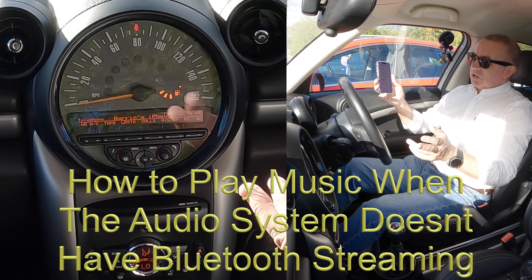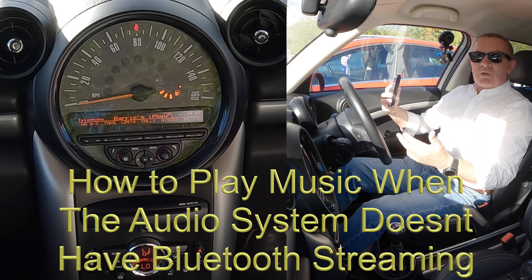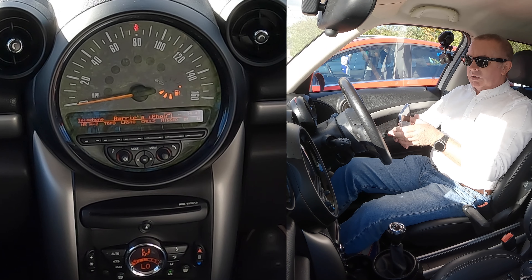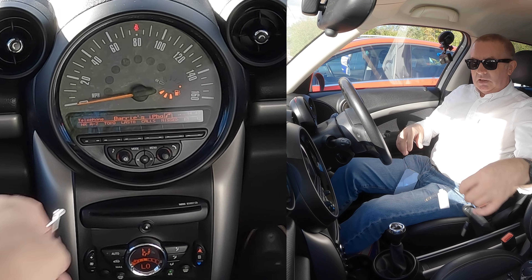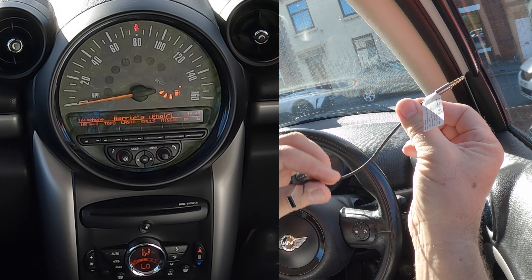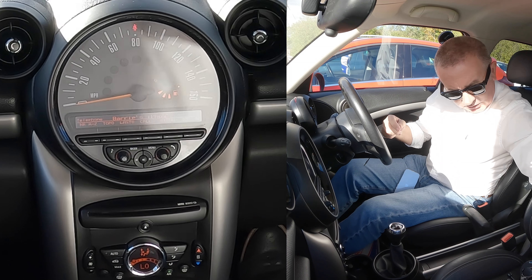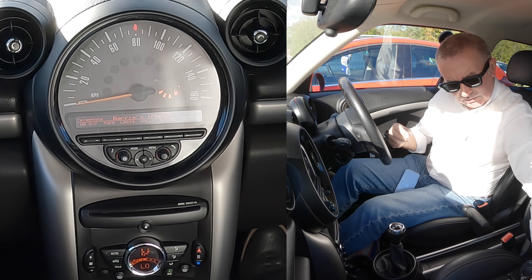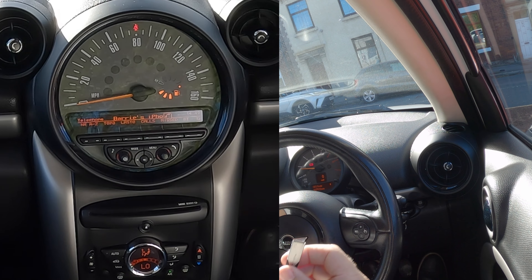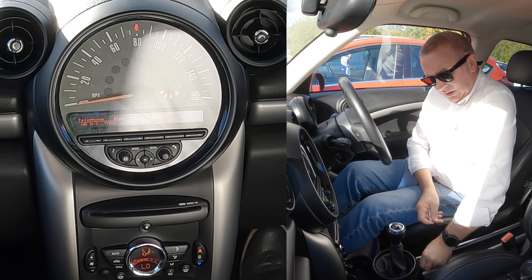This car doesn't have audio streaming, but don't let that put you off because there's a great little device — I think it's called the Pallaview Link Flow. We'll do this one first. All you have to do is plug in via USB and auxiliary on the Mini. That's the USB — plug in like so.